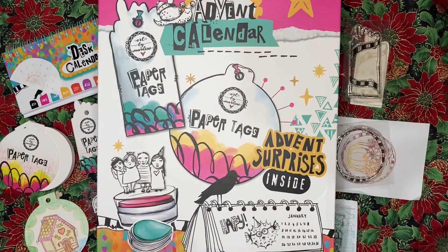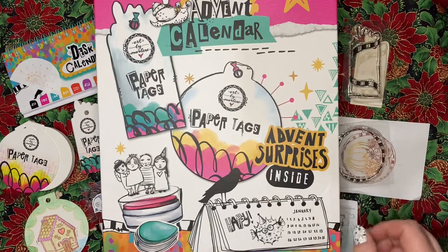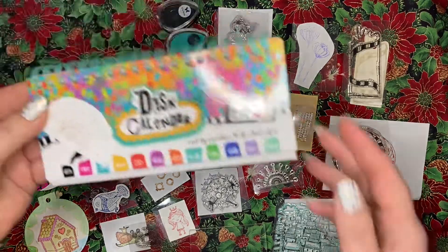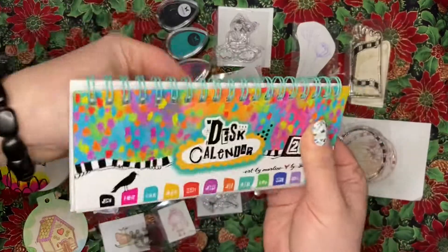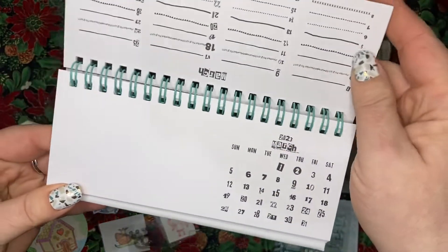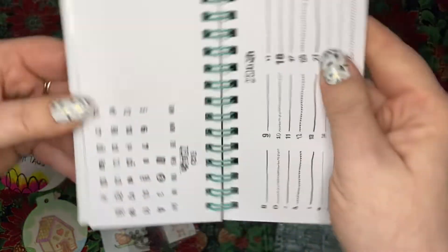Here we are back with Art by Marmaline from Studio Light. We got this desk calendar that sits on your desk. It's got the numbered part and then the little lines here where you can write something on.